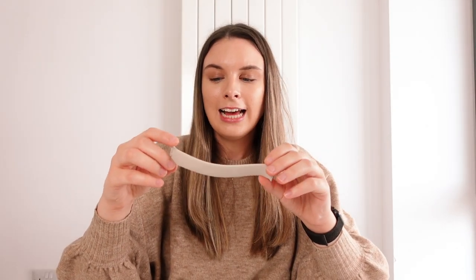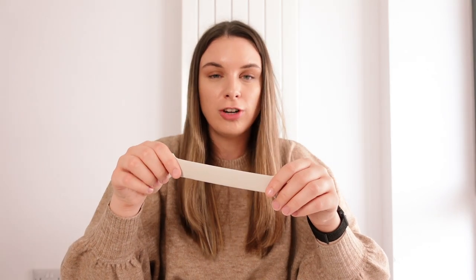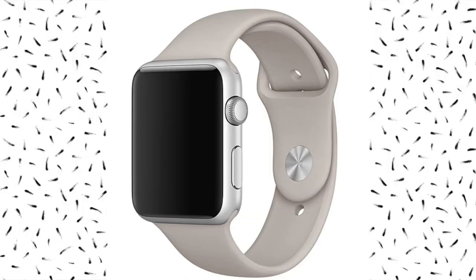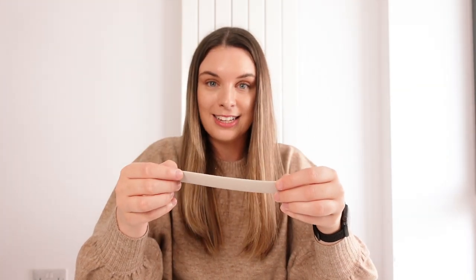So this is the Solo Loop in Starlight, and I have seen some conversation online where some people seem to think that this colour is actually similar to a colour that Apple used to have in their watch straps, which was called Stone. Unfortunately I never saw this colour in person, but I do have an image which I will pop on the screen here so you can see for yourself if you think the colour is similar. I think just from looking online they do kind of look similar, but this is a really really nice colour and I'm so excited to wear this.